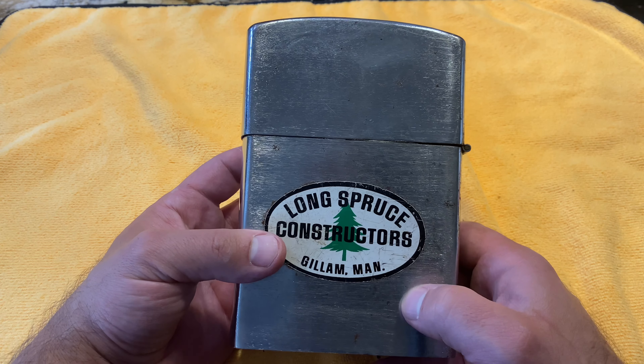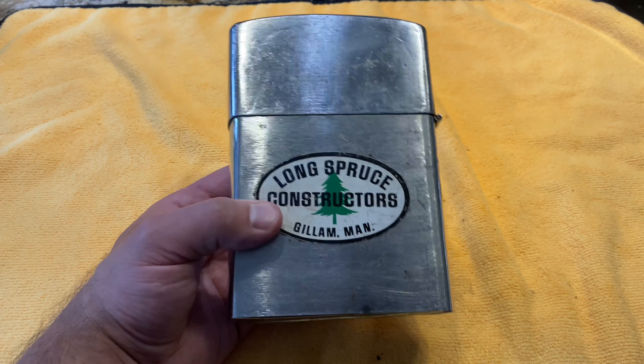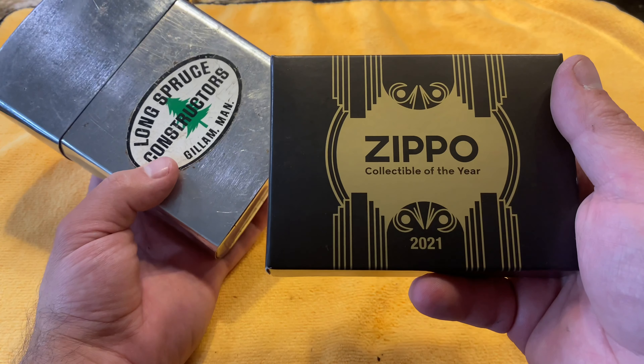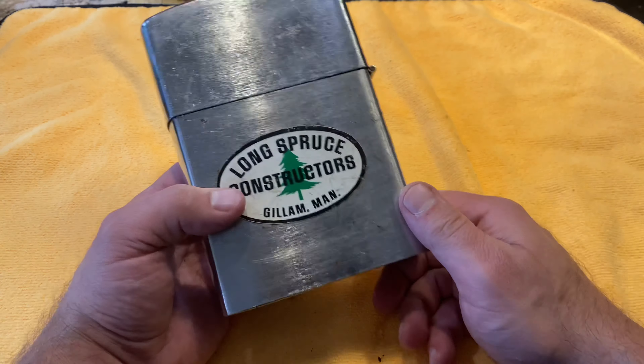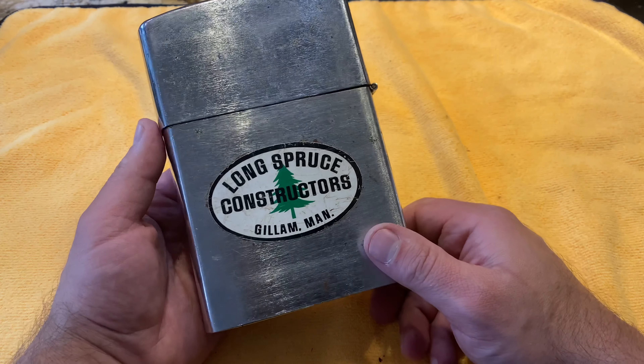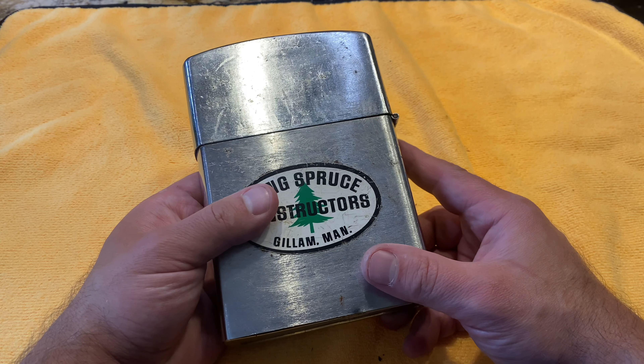It's nice to be back. Stay tuned for more amazing Zippo reviews. Next up we're gonna do the collectible of the year 2021. Stay tuned, subscribe, comment for a chance to win the big giveaway. Thank you for watching.